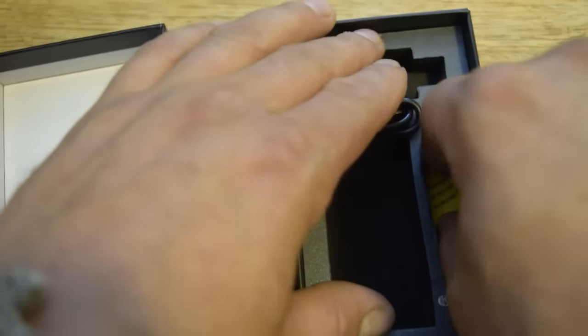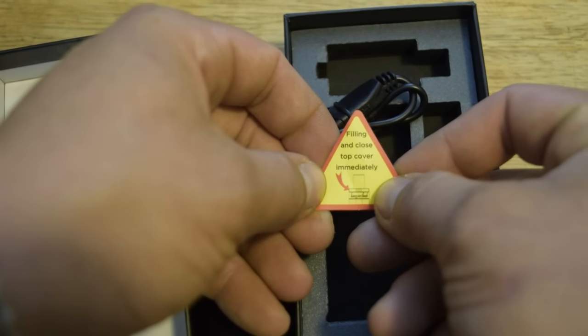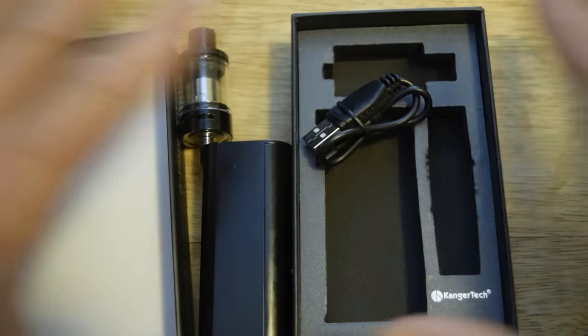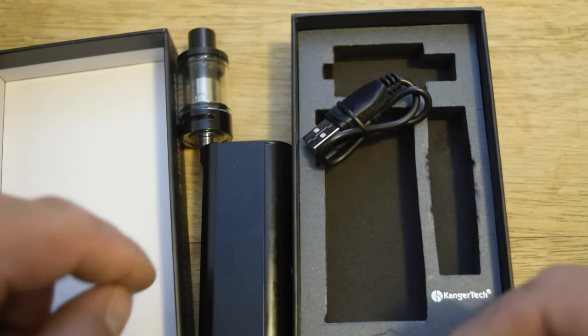Also, on this little paper behind the charging cable it says: fill and close top cover immediately. Let's clear all this up, put this tank on the device, and I'll also throw a battery in.